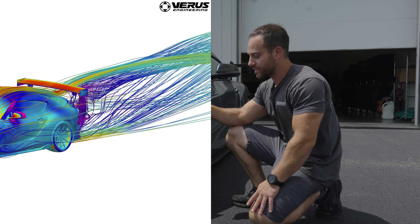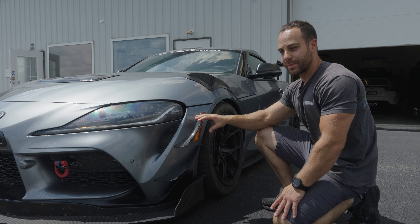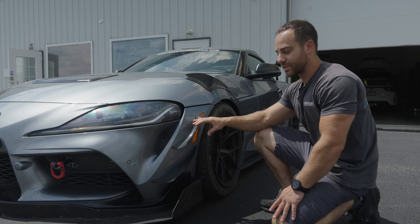What's up guys, Eric from Verus Engineering. We're out at beautiful Putnam Park doing some testing, and today we're going to be talking about dive planes — they're also known as canards. We use them to shift aero balance forward on the vehicle package and complete the aerodynamic package for your vehicle. Let's go back to the shop to discuss this more.